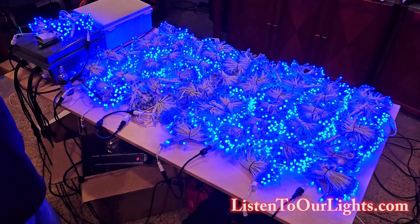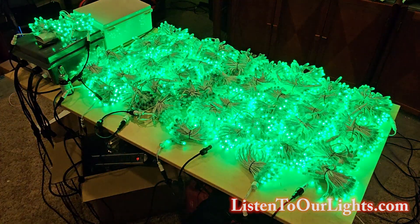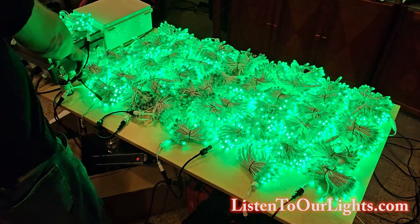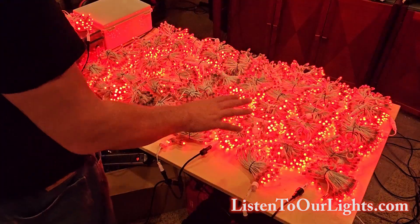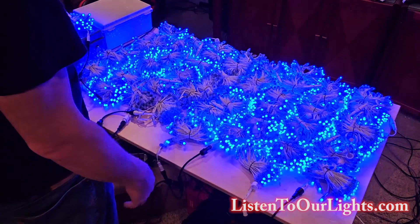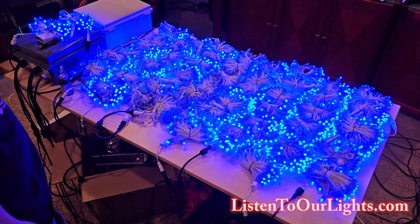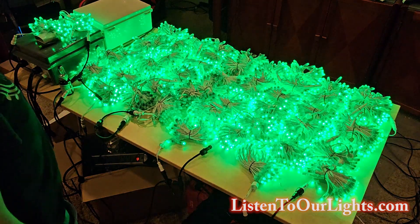Now we are testing the pixels. We have 600 per port — four times six is 2,400 plus the extra hundred, so 2,500 pixels all being tested at the same time.